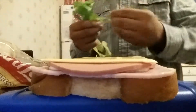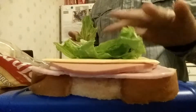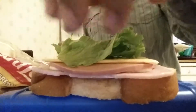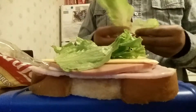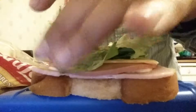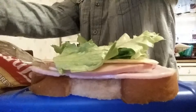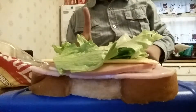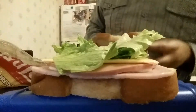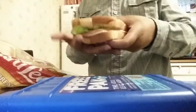Now the lettuce — just put it anywhere you want, but don't add too much or it might taste a little uncomfortable. Get the salad, let's add one more right here. Then we add these, put it on top, and there you go — that's a sandwich!